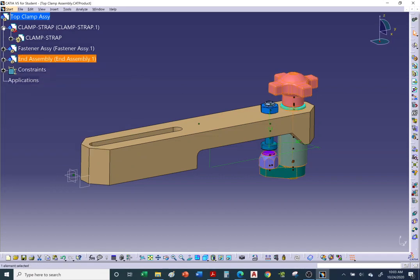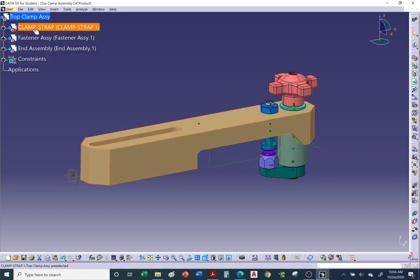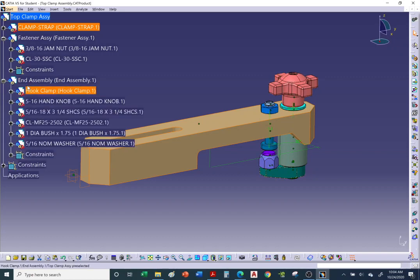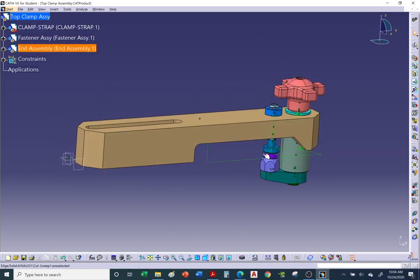When looking at an assembly in the CATIA tree, notice the double gears — that icon indicates an assembly. The fastener assembly shows double gears; so does the second sub-assembly. The clamp strap, however, has a red axis, which tells us it is not an assembly but an individual piece. When you open up the binders, the individual pieces inside are also shown with the red axis.